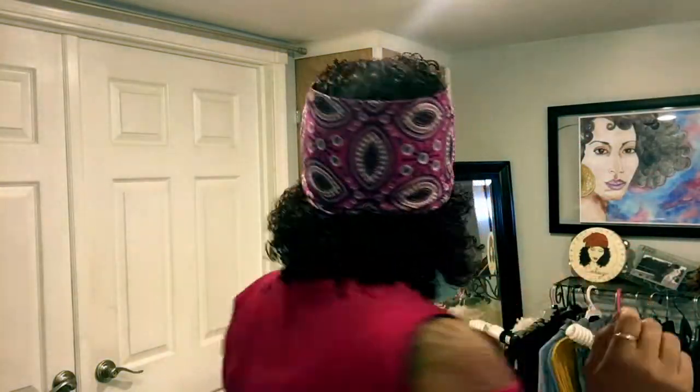Super, super simple — just like that. And there you have it, done! There we go. Now I have a turban — see, too cute, right?